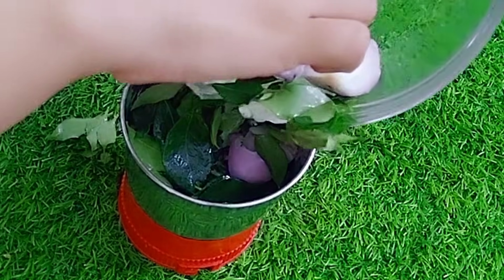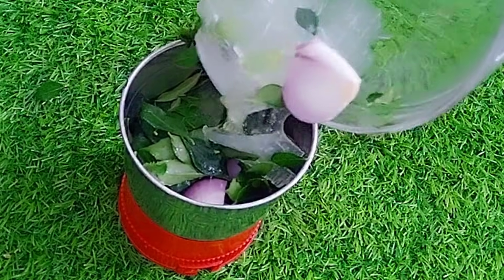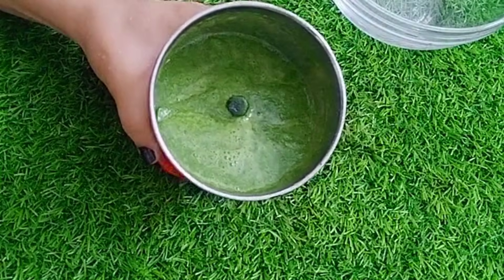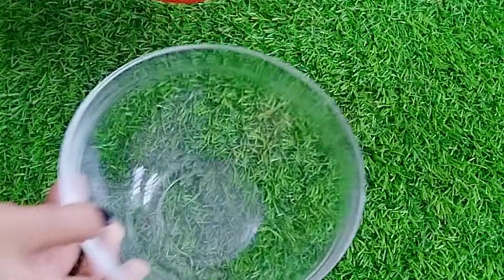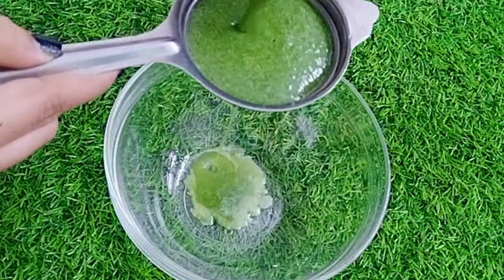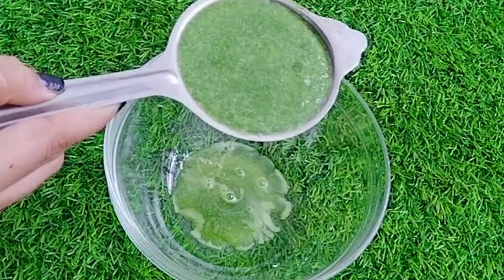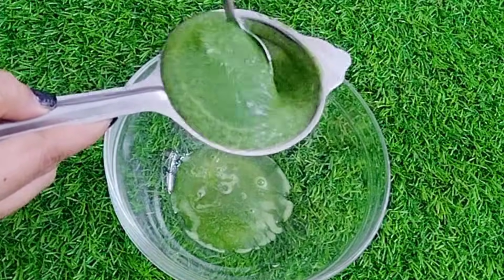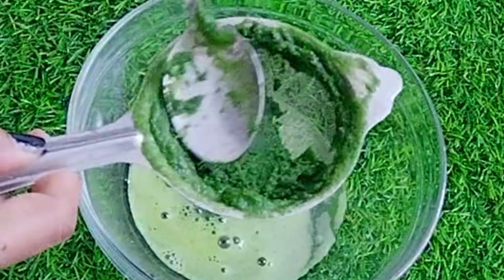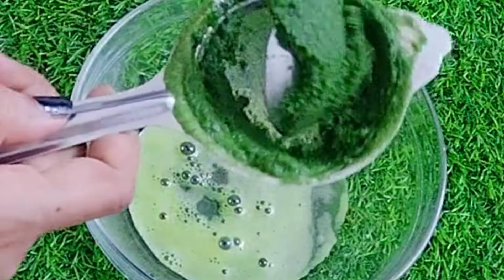Here we have taken a medium-size aloe vera. We have cut it into small pieces and we put it in without water. You can see we have taken all of these things. Now we will strain it into a bottle and collect the juice in a bottle. You can see we have a magical green color which is supposed to solve every hair problem.